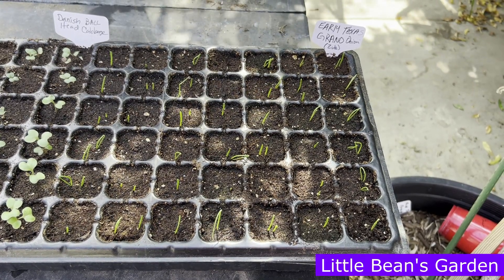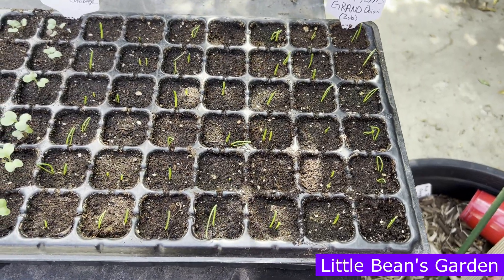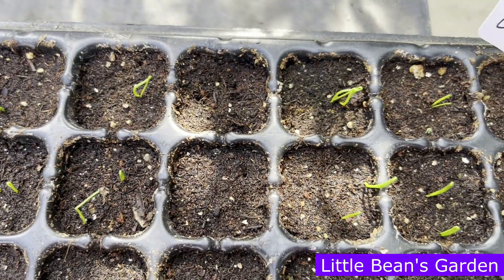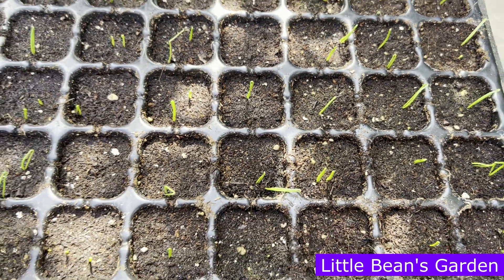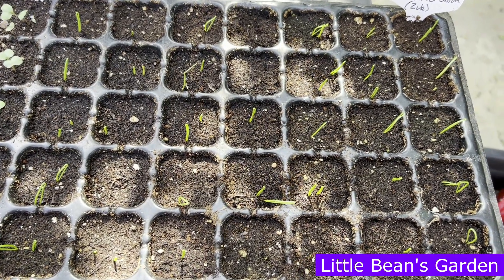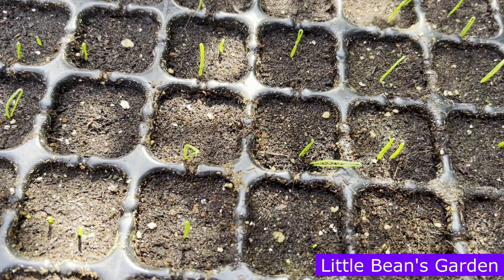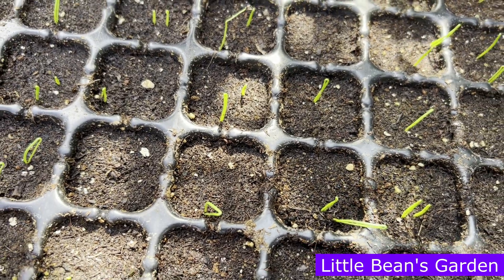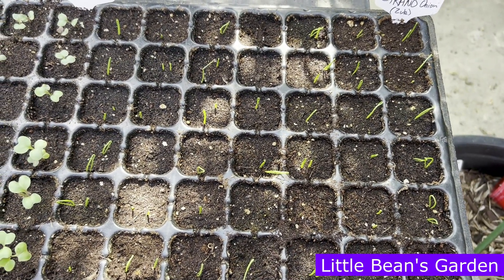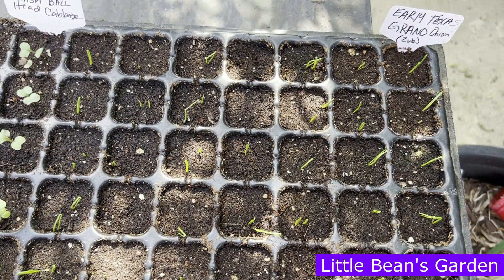Today is October 11, 2023, and this is how the early Texas Grano onion is doing. If you remember, these are from seeds that I harvested in my garden — my own harvested seeds from my garden, my environment, my city, and my growing zone. And they are doing absolutely fabulous, they look amazingly healthy. They're small but they're beautiful. That's it from Little Beans Garden. If you like this video, please consider subscribing, hitting the like button, and sharing this video with your friends. We'll see you on the next one. Take care.